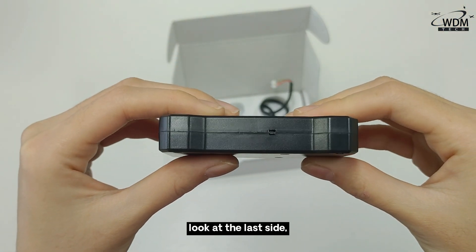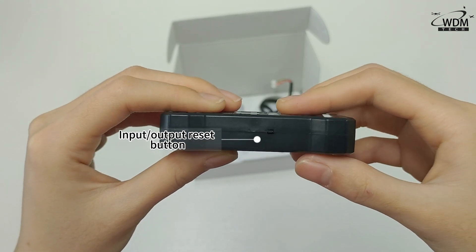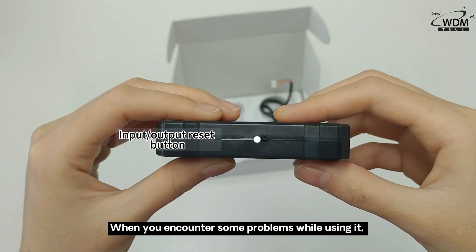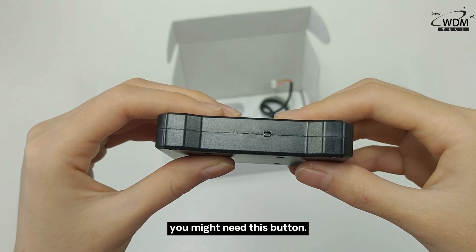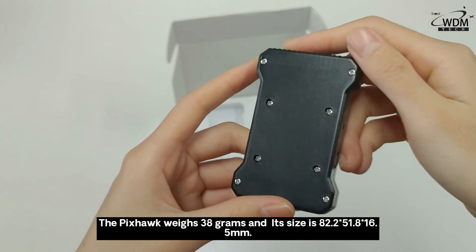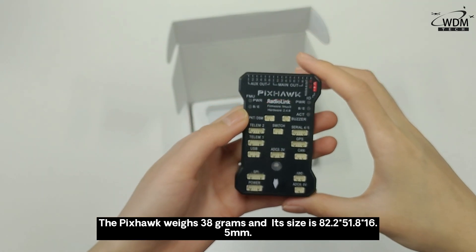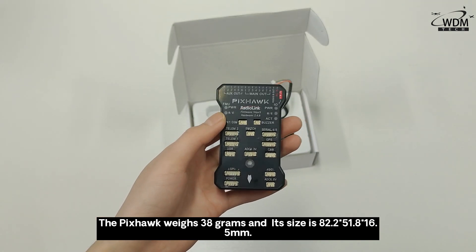Looking at the last side, there is an inputs and outputs reset button. When you encounter some problems while using it, you might need this button. The Pixel Hall weighs 38 grams and its size is 82.2 x 51.8 x 16.5 mm.